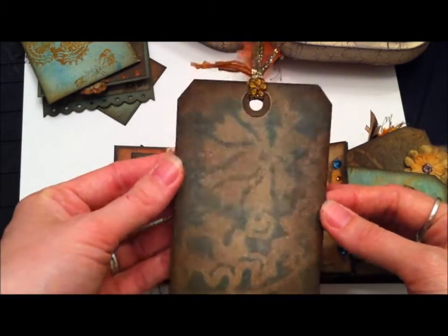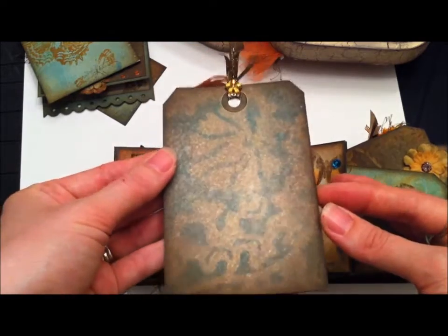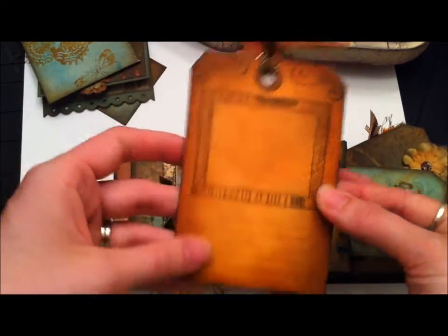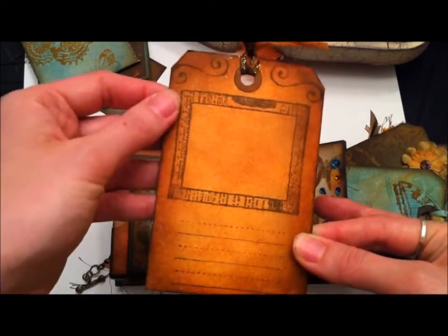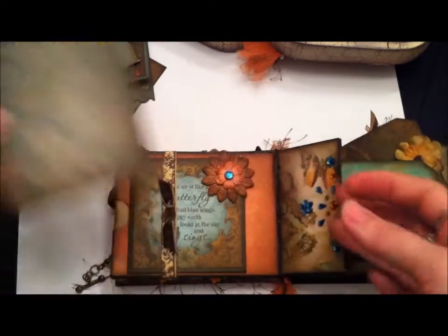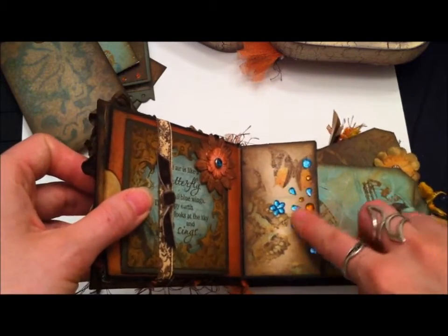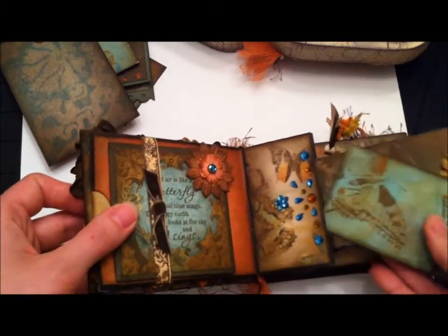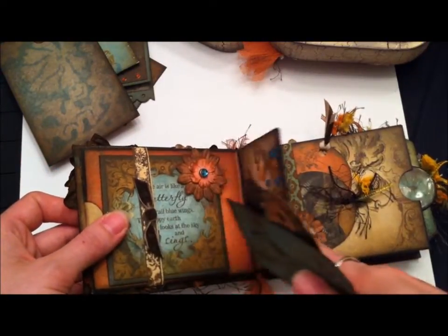Another tag — using a mask technique with Perfect Pearls and water to get a washed-out look — then some stamping of a frame, spots for journaling, ribbon, and fibers. I added some bling and created sort of a pattern. Some more tags fit into this little center flap here.